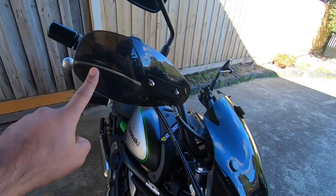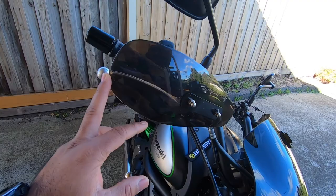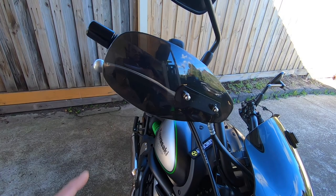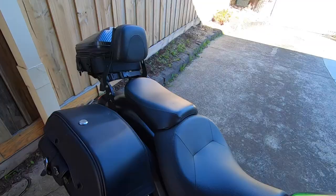The next thing I want to show you is these hand wind deflectors, or hand guards, whatever you want to call them. I didn't put them on to protect my hands from debris or anything like that, but I put them on because I ride in Melbourne and it gets really really cold over here. I usually ride about 100 kilometers in and out of work, so this helps me a lot. It protects my hands and keeps them warm even with heavy gloves.